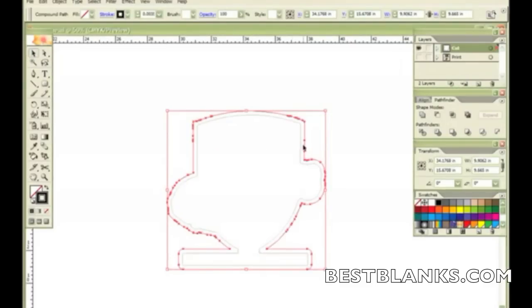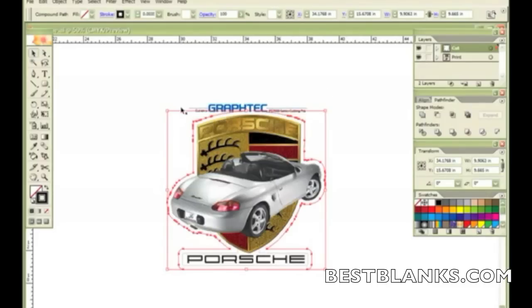I still need to include my GraphTech logo, so I have to create a line for that. The easiest way for me to do this is to use a rectangle with rounded corners, so I'm going to go ahead and draw that around the GraphTech logo.